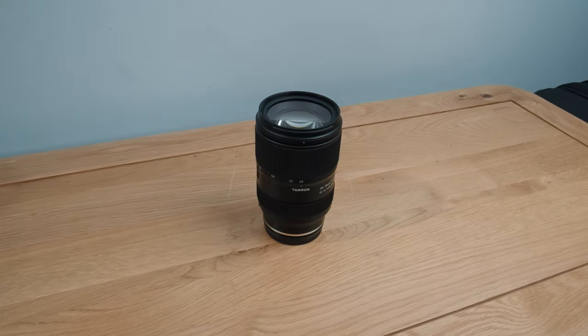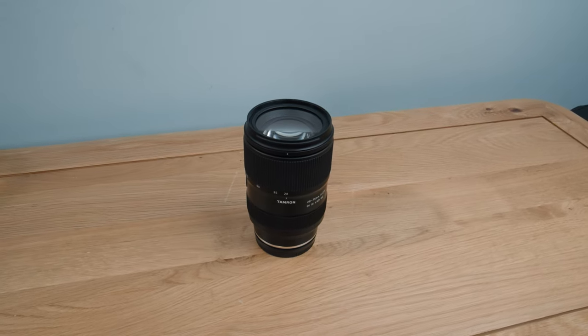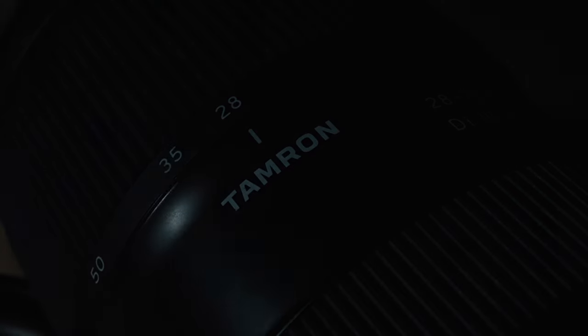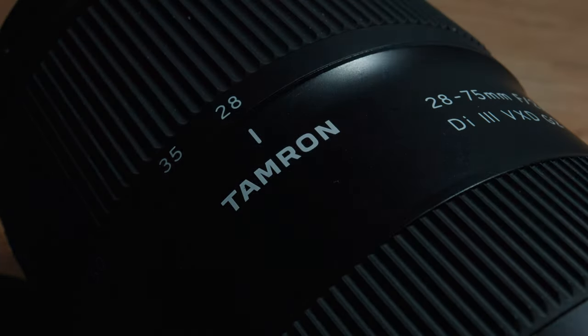What's up my friends? In this video I'm checking out the Tamron 28-75 f2.8 G2 zoom lens from a videographer's point of view. I'll look into its features, the build quality, the user experience, the value for money, and as ever I like balanced reviews so there will be plenty of pros and cons.